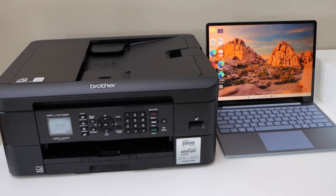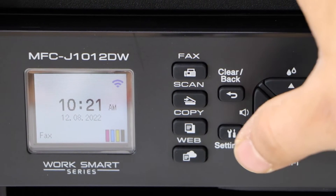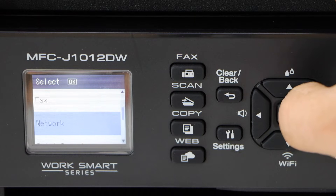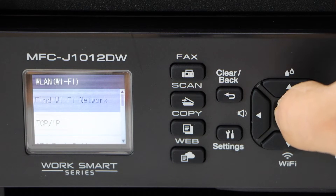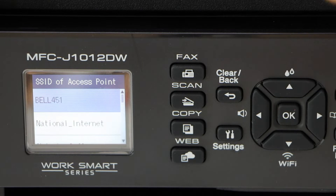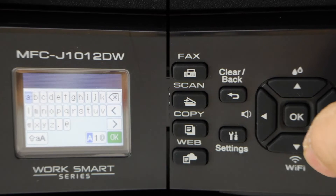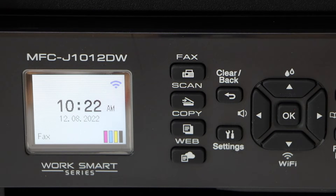Go to the printer display panel, click on the settings icon, scroll down and look for Network, select Wi-Fi. Find and select your Wi-Fi network and enter its password. The printer is now connected to the Wi-Fi.